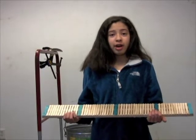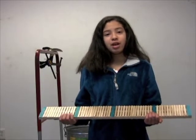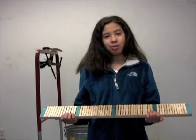This is my science fair project in 2012. I'm going to test the strength of three different bridges: the beam bridge, the truss bridge, and the suspension bridge.